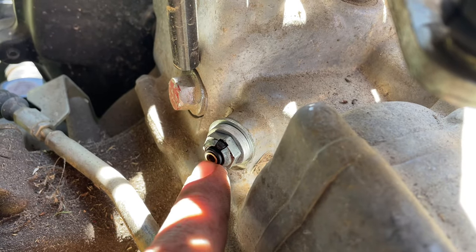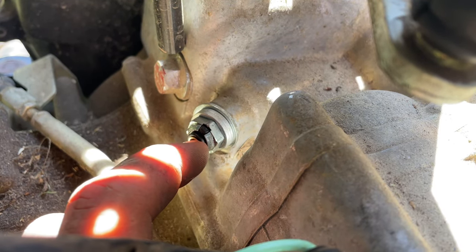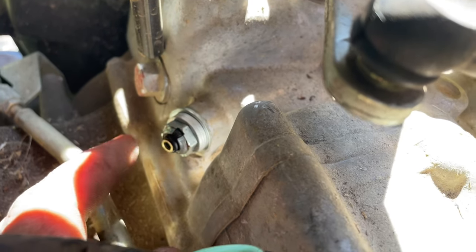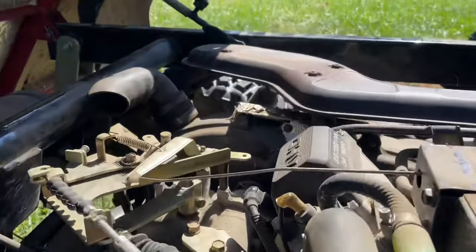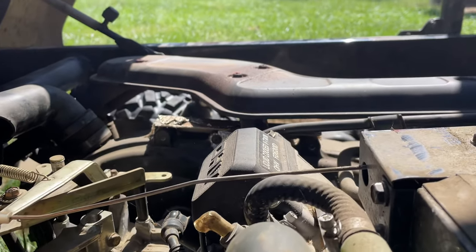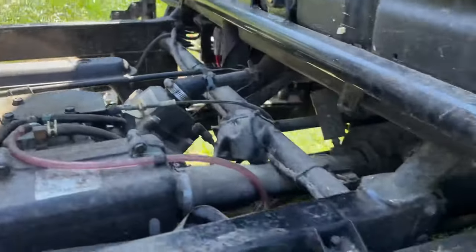I finally found this neutral safety switch down here. It's got a little wire that comes into it and it screws to the frame. When it's in neutral it's supposed to ground it out, but it's a bad neutral safety switch. I pulled it out and you can ground the bolt out, and the mule will crank over and start right up.